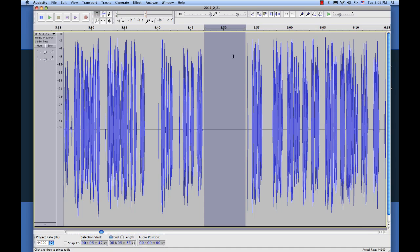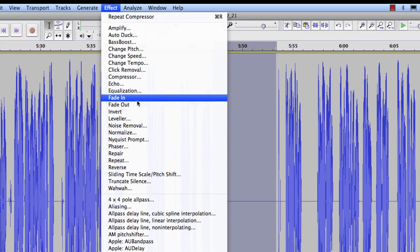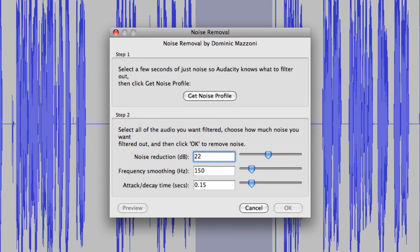Alright. So now with that section highlighted, we're going to leave that highlighted, go up to Effect, go to Noise Removal, and I leave all of the settings at the default — I haven't had any problems with that. So what we're going to do now is we're going to click Get Noise Profile.